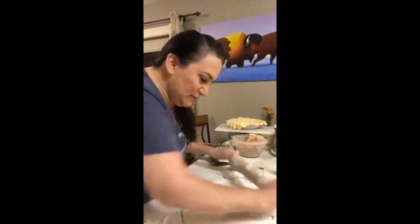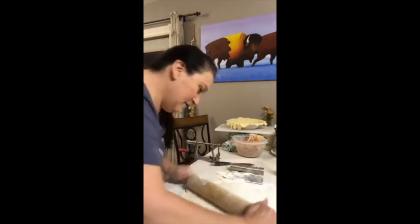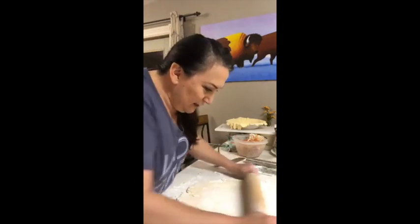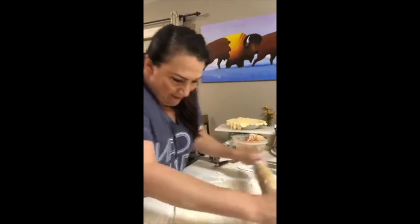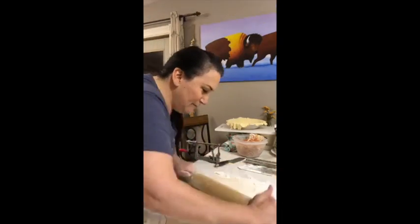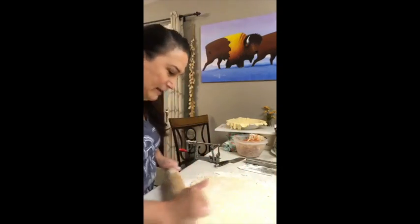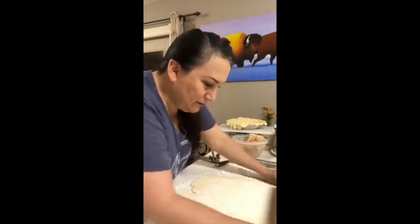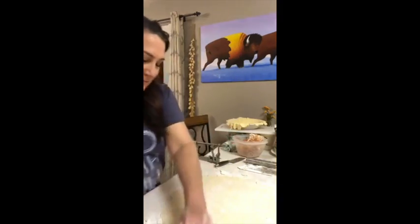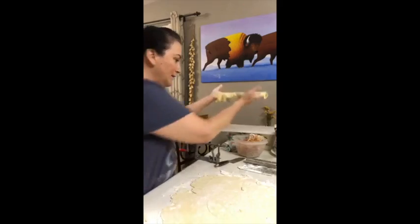We're about to finish making this pie. I have the oven heating over on the other side of the kitchen. This one might roll up a little easier — I can't guarantee that. It might be ugly just like the last one. That's plenty big — yay!